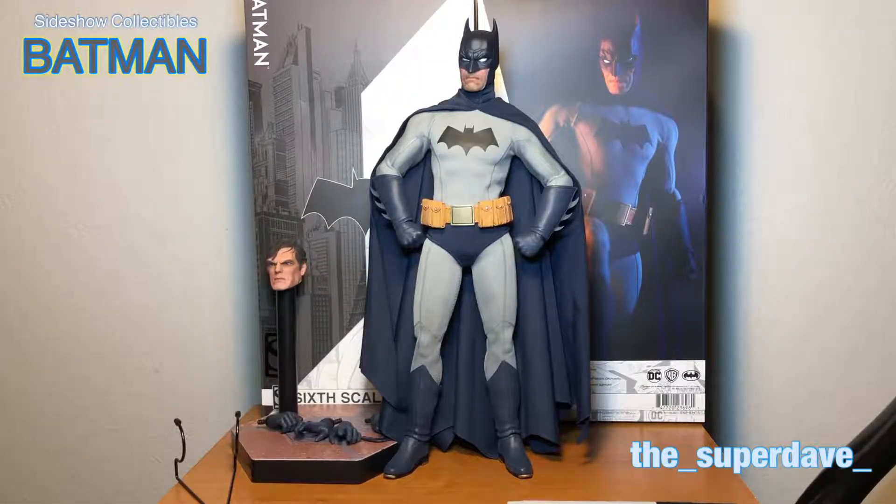Hello collectors, the Super Dave here. I'm going to talk about the Sideshow Collectibles Batman, the new release, classic style Batman. I did an unboxing and started talking about some things, but I wanted to save more of my thoughts for an actual — I don't like calling it a review. I bought this toy, I spent my money on it, and I'm going to talk about what I like and what I dislike, and you can make your own decision about whether or not it's for you.